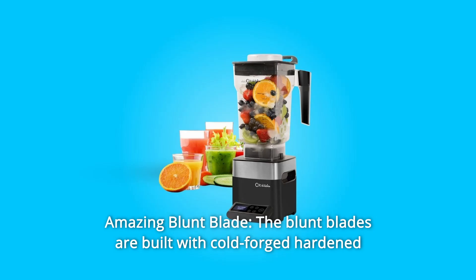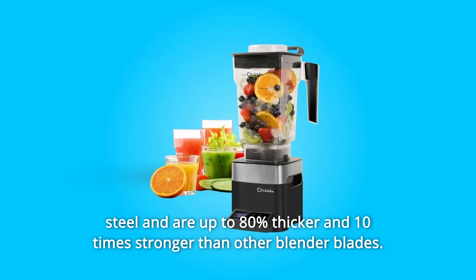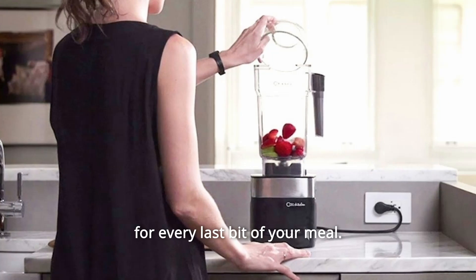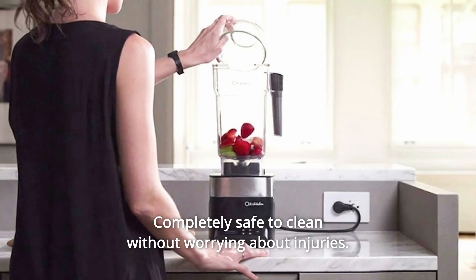Number 7: Amazing Blunt Blade. The blunt blades are built with cold-forged hardened steel and are up to 80% thicker and 10 times stronger than other blender blades. It refines every texture at high-speed spin and ensures nutrient absorption for every last bit of your meal. Completely safe to clean without worrying about injuries.